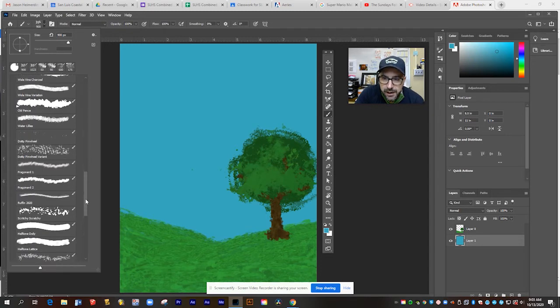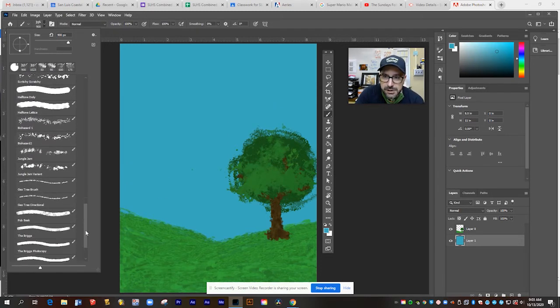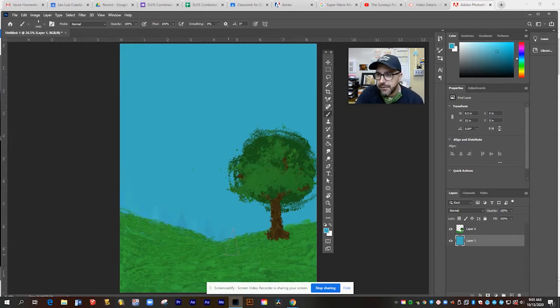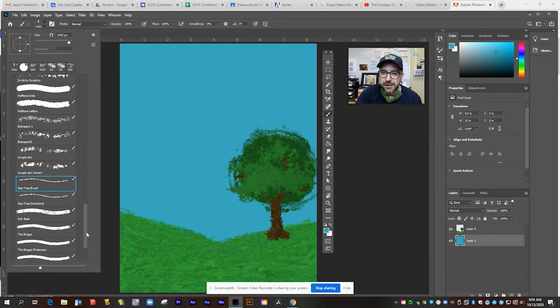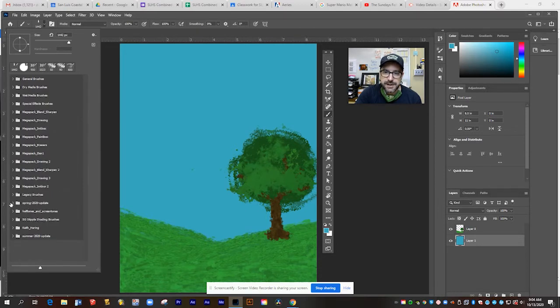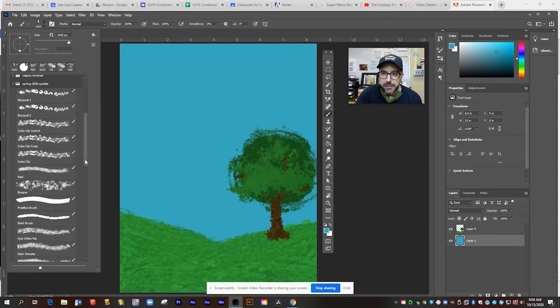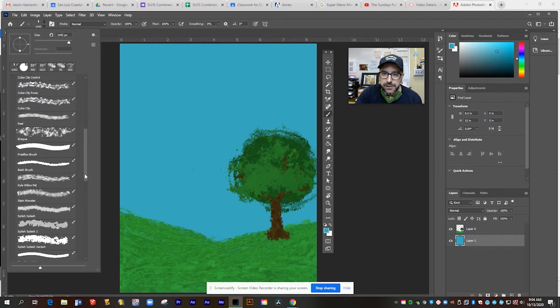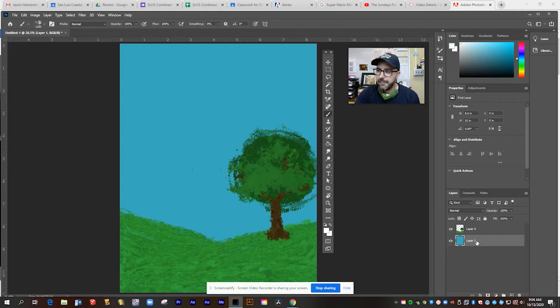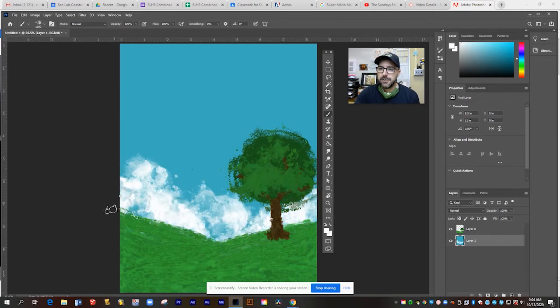Let's see what else is in this brush set. Some give you little cone-style trees. Let me check some from the spring release too — this might be a good brush for clouds. I'm going to switch to white and work on the background layer so everything goes behind my grass and trees. I can use this to create some nice fluffy clouds around the bottom. Very, very cool.